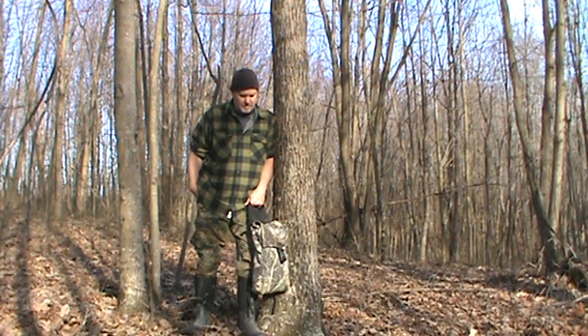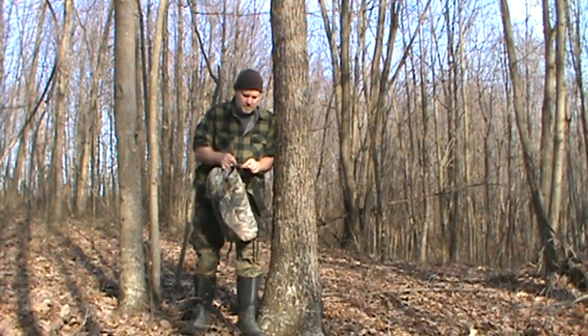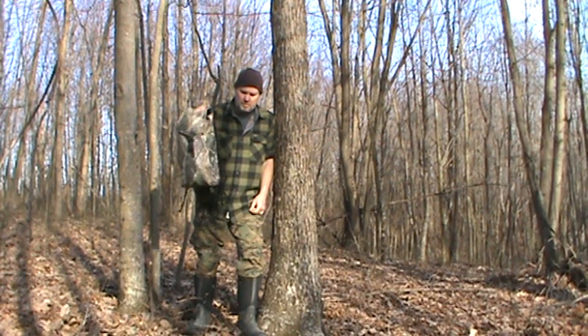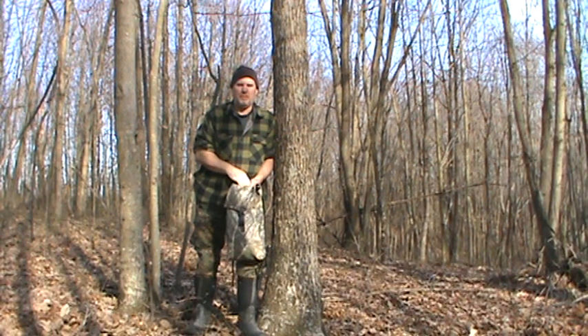It's 2020, this is already March, and this is my new system for this year. It's right around five pounds, and that's everything — everything you hunt with right there in that one pack.